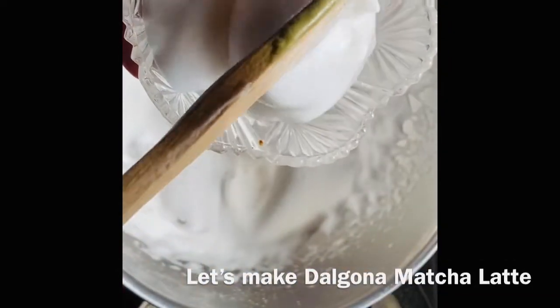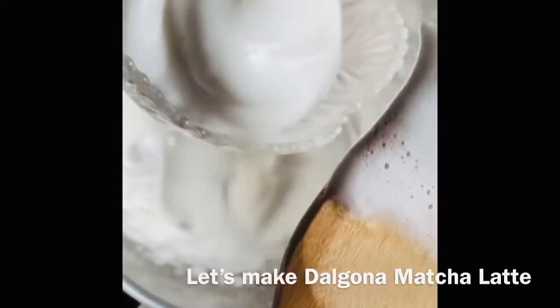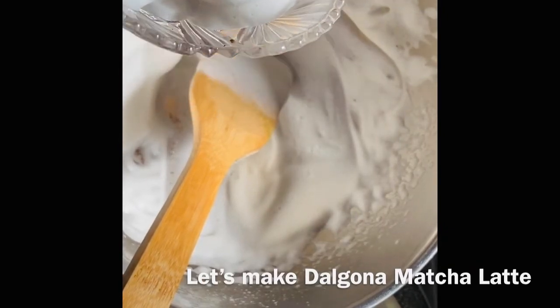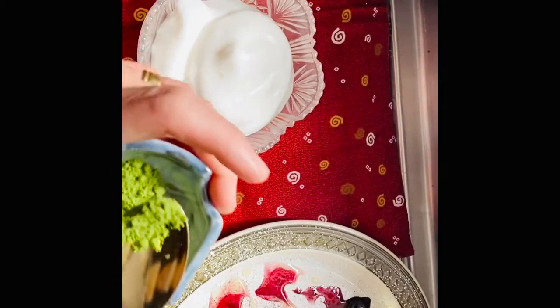Ito na yun guys, yung chickpea water na naging merengue or cream. Gawa tayo ngayon ng dalgona matcha. Ito yung matcha guys.